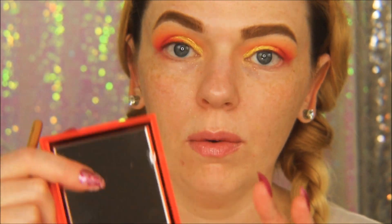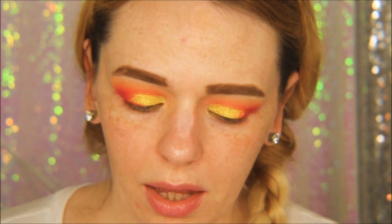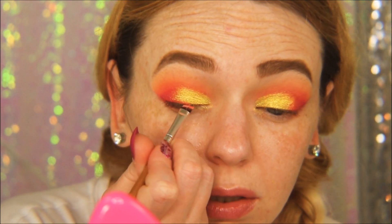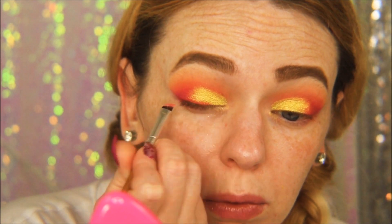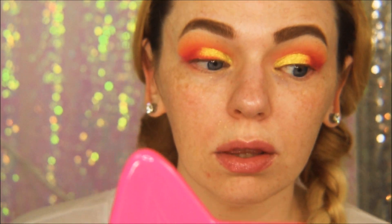I'm going in with this pretty orange coral using a slanted eyeliner brush, just using it as eyeliner. It's so pigmented that it works without needing a separate eyeliner product.